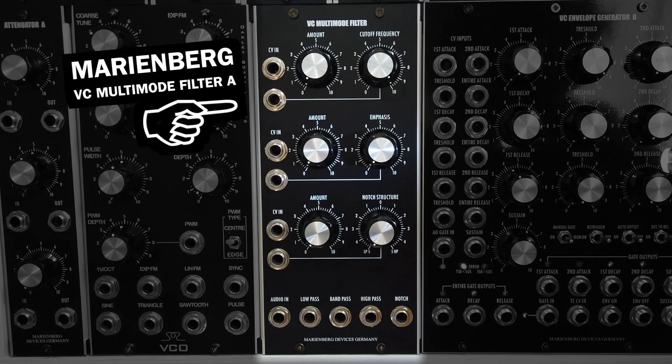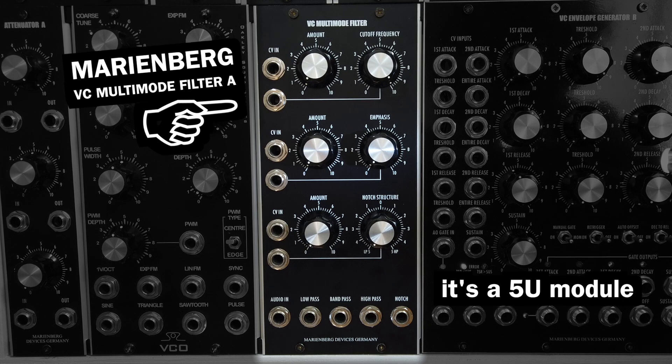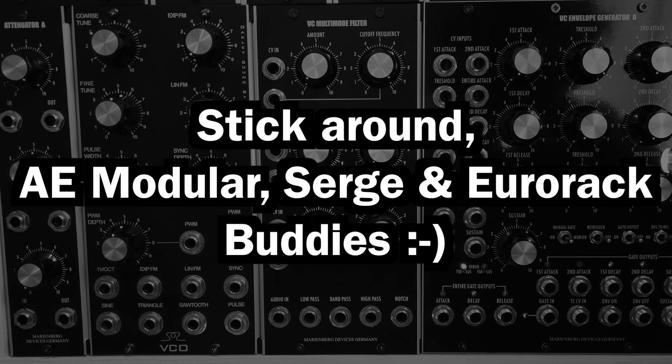As a demonstration tool I will use the MarineBag VC Multimode Filter A. While this is a high-precision 5U modular synth module, the information in this video also applies to filters of other formats, so stick around even if you're into AE Modular, Surge, Eurorack or something else.